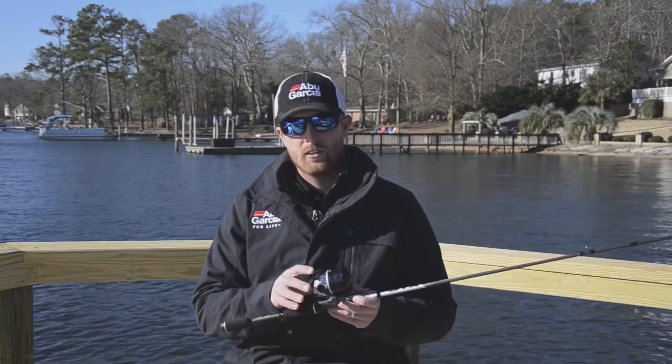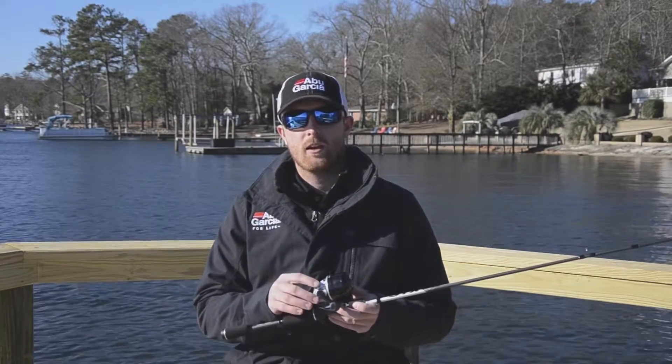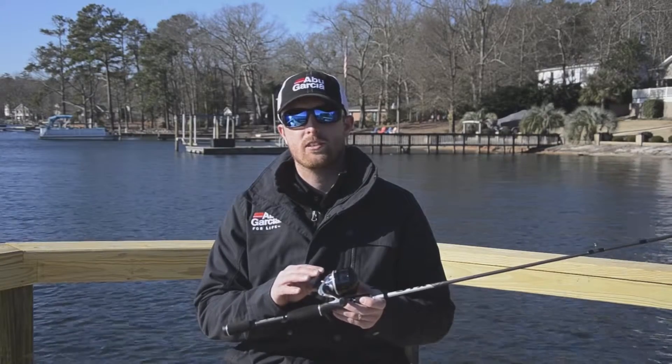Hi, my name is Kevin Malone, Abu Garcia product manager, and today I'd like to introduce you to our all-new Abu-Matic family. This year we've got a complete redesign to the Abu-Matic lineup, and at the top of the line is our Abu-Matic STX.